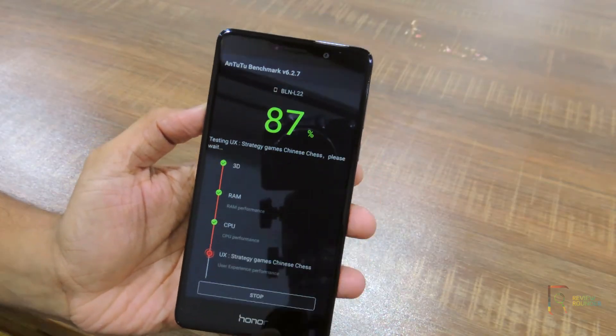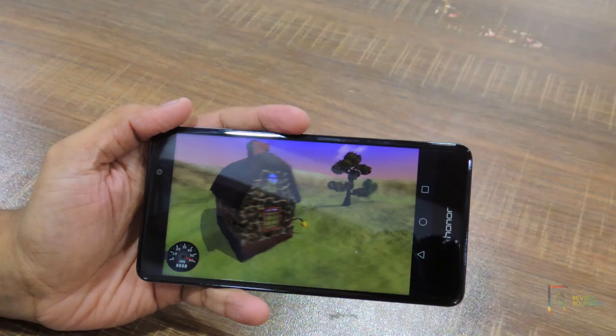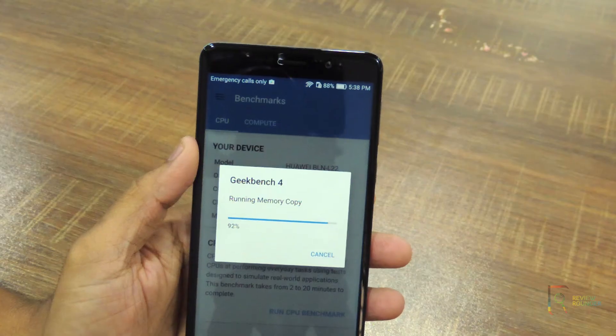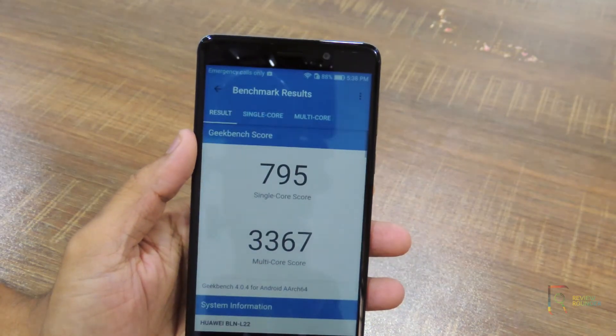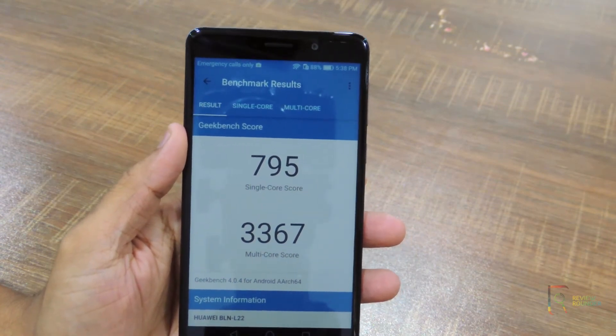I have run a few benchmark tests. The AnTuTu score is 41,201, which is good. The graphics score is also solid with a NenaMark score of 59 frames per second. The Geekbench score is 795 on single-core and 3,367 on multi-core, which is also very good.